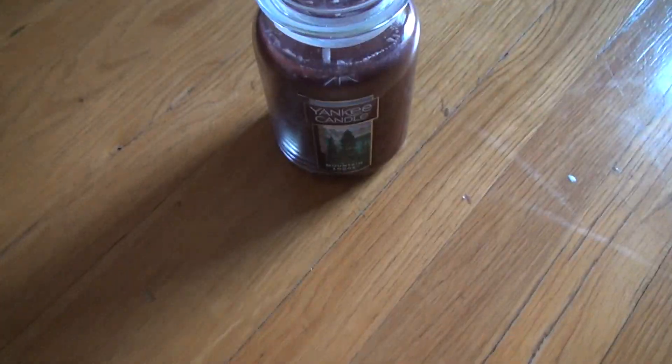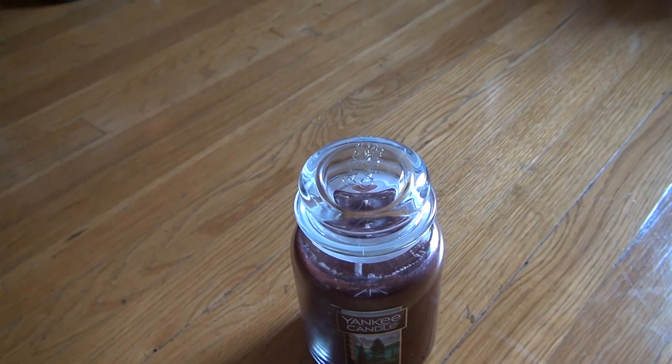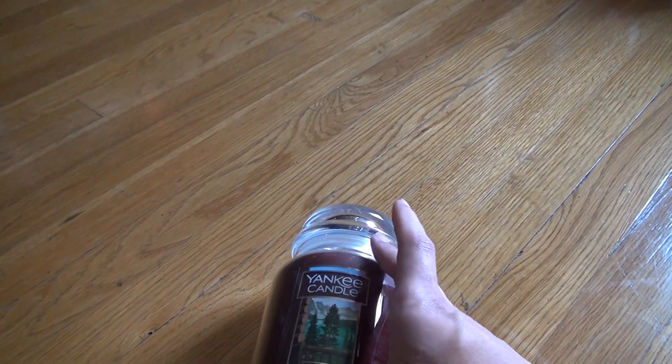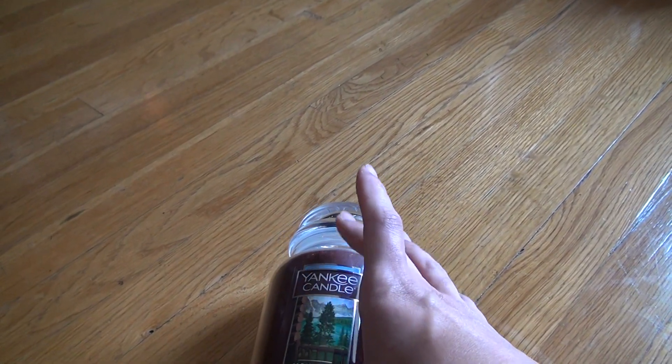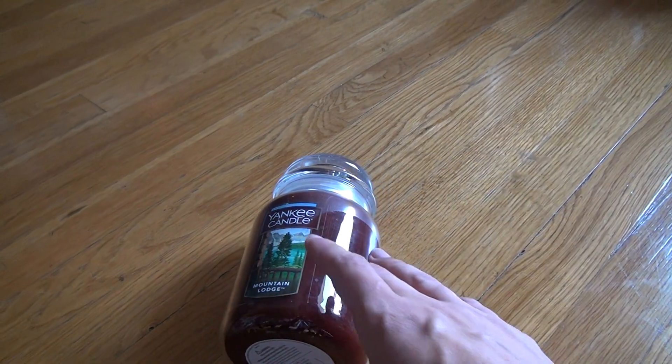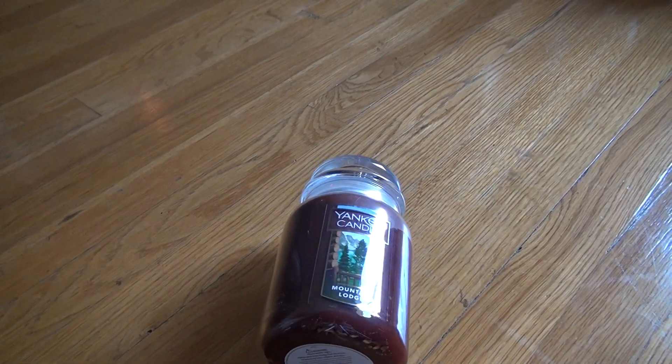Here we are for the unboxing of Yankee Candles Mountain Lodge. Now I have two of these, but I figured I might as well stack up three apiece. I have three fire sights too, so this will be good for the winter — you can switch off different nights when it's really cold out.